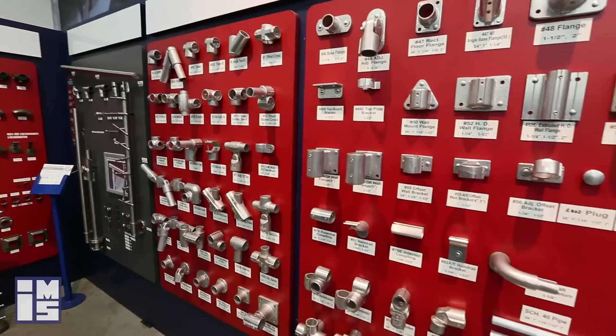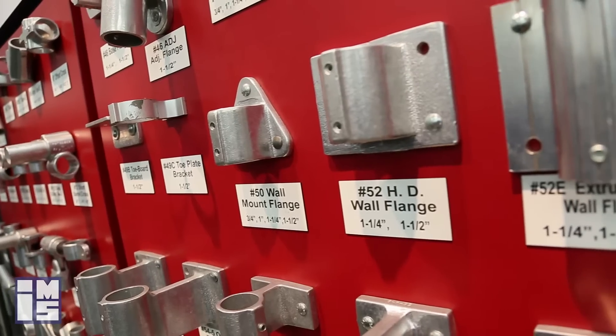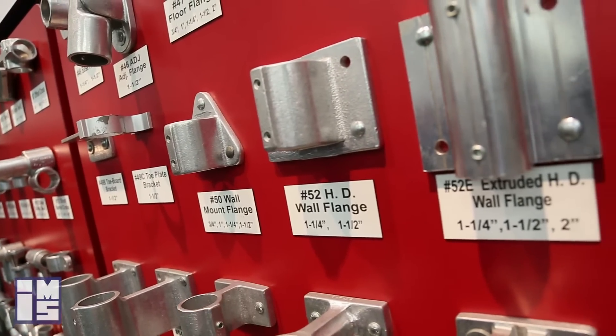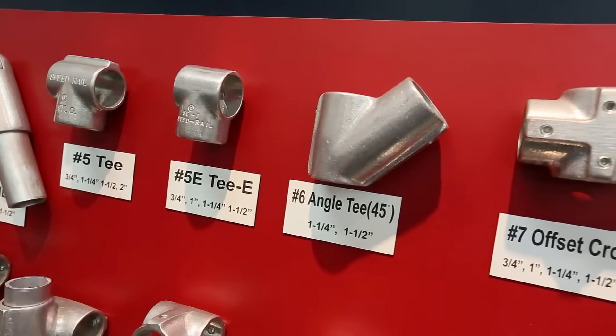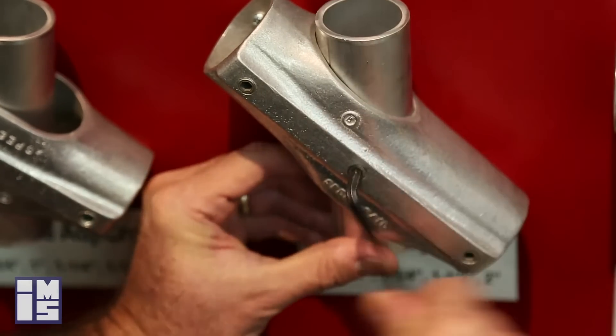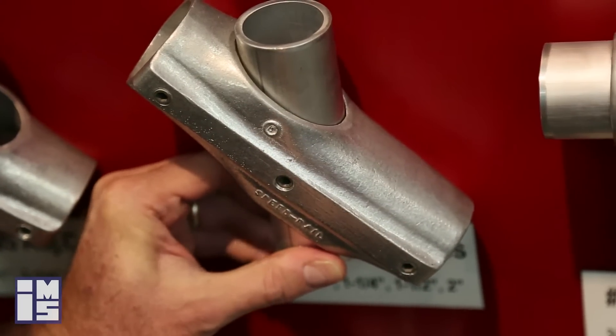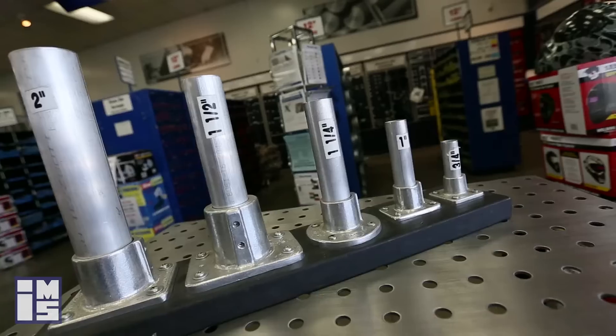Hello there, my name is George Afolovich with Industrial Metal Supply in San Diego, and today we're going to talk about speed rail fittings manufactured by Hollander. Hollander speed rail fittings are durable cast aluminum fittings designed for pipe to slip into them and then set with set screws. This allows for very easy assembly and disassembly, and is utilized with 3/4 up to 2 inch pipe.